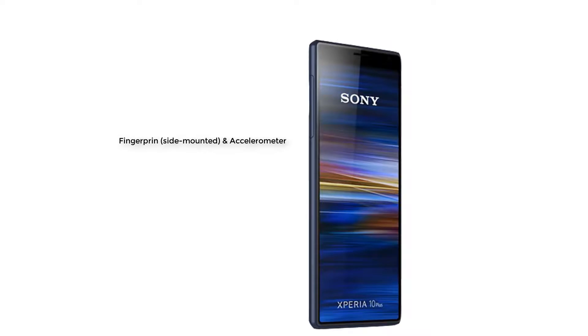The sensors of this smartphone include fingerprint, accelerometer, proximity, and compass.